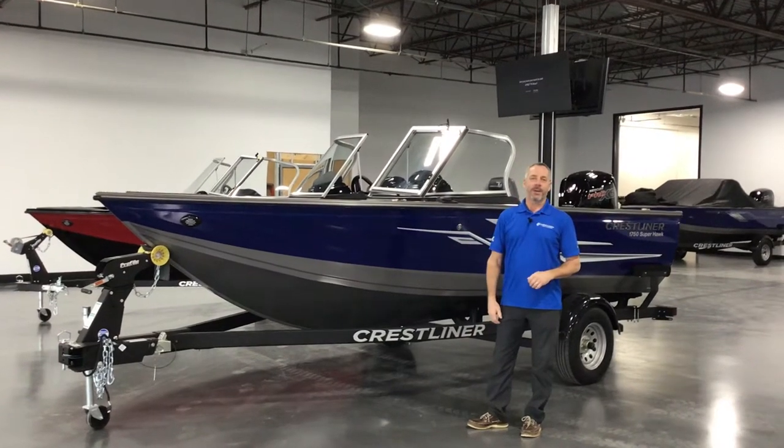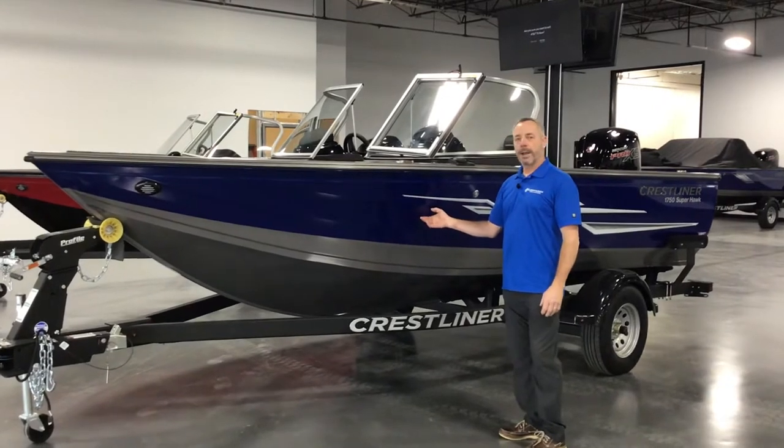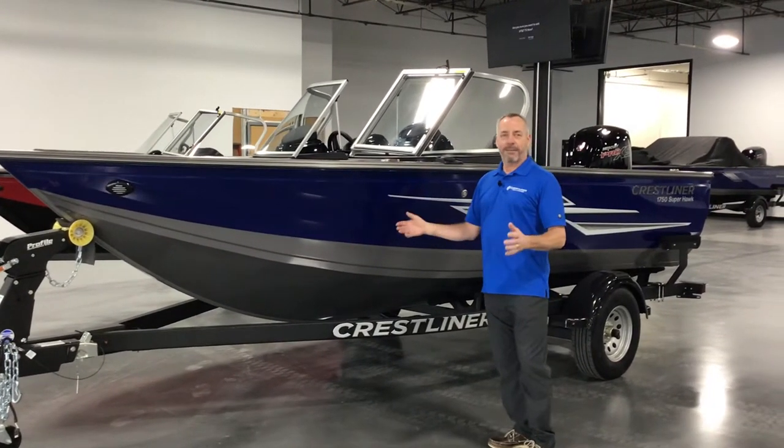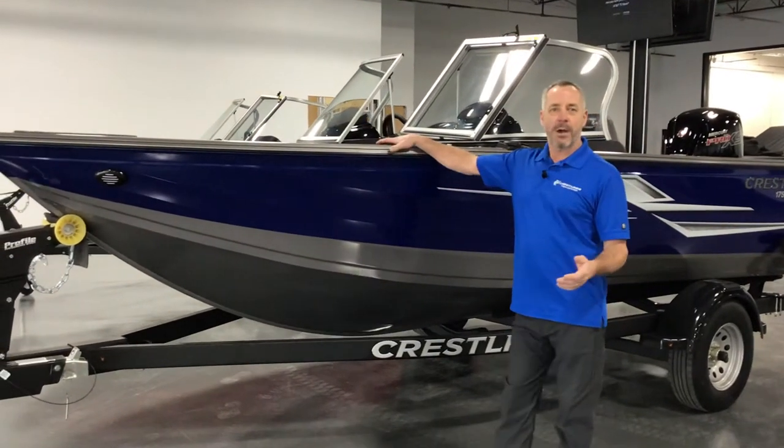Hi, this is Jim with Ver90 Marine in Sioux Falls, South Dakota. This is a 1750 Superhawk — Crestliner's fish and ski model. It does everything. You can fish great out of it, you can ski, wakeboard, or just enjoy the afternoon out boating.